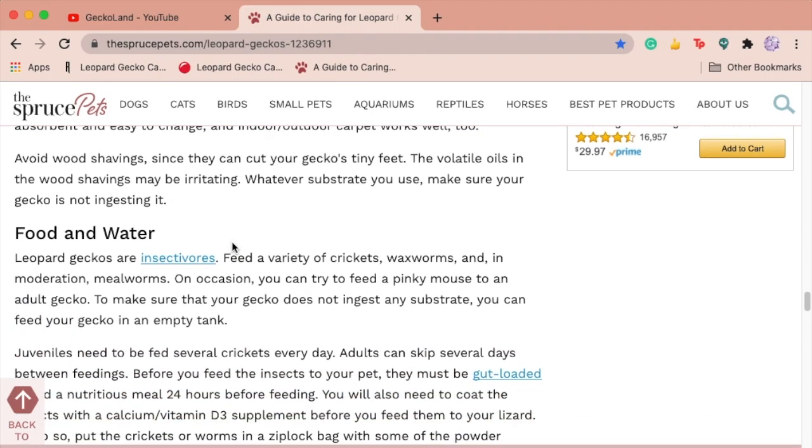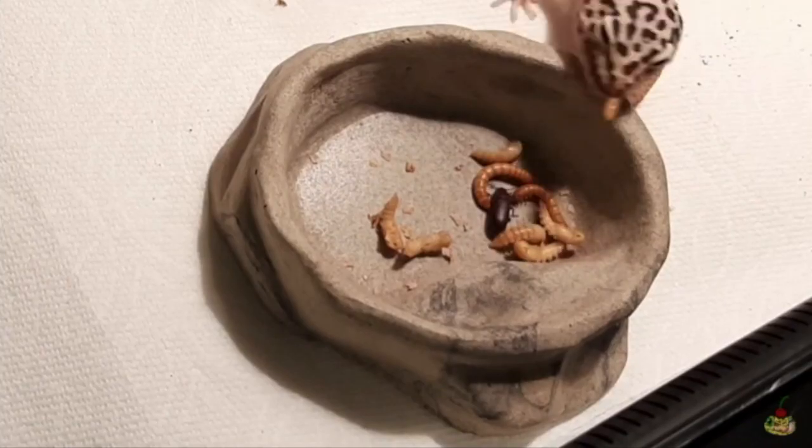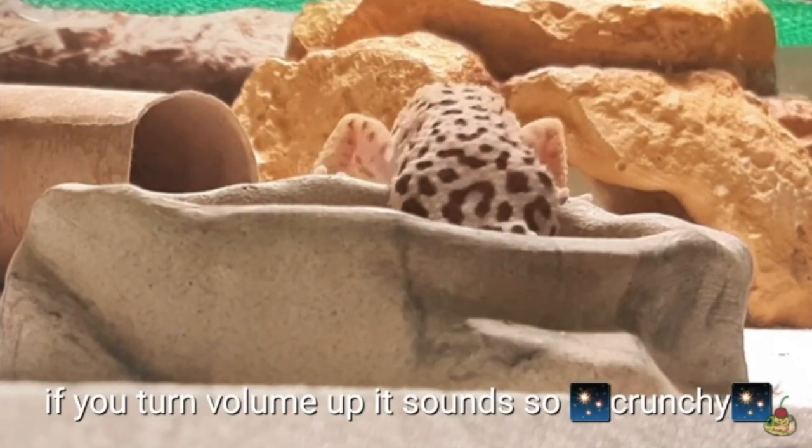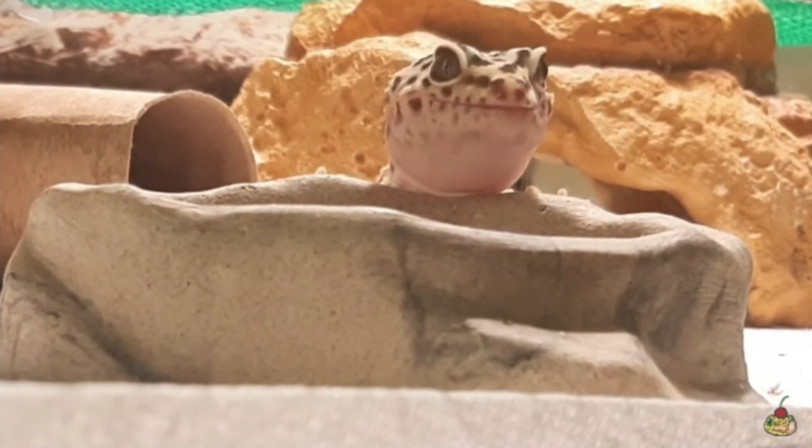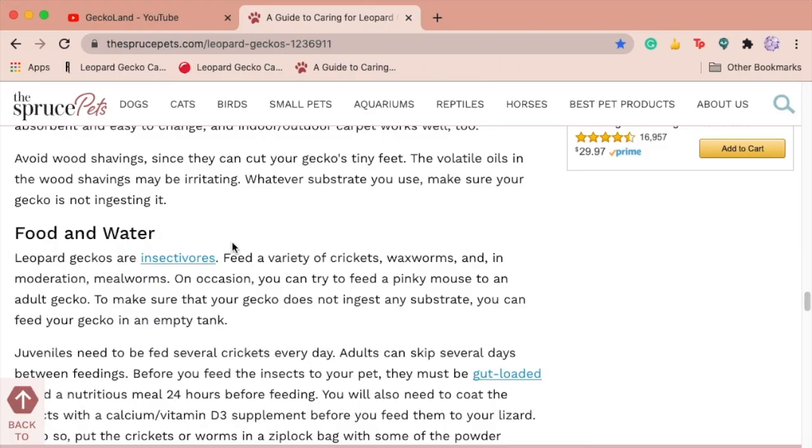The feeding section is also really good. It says they're insectivores, babies need to eat every day, adults need to eat every few days, and it even talks about supplementing. The one small thing I'd change is the mention of feeding pinky mice — I personally wouldn't, because it's a pretty high choking hazard. They can technically digest it if they don't choke, but I just wouldn't recommend trying it.